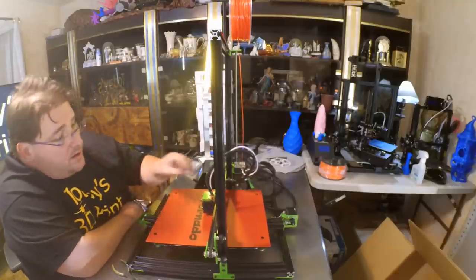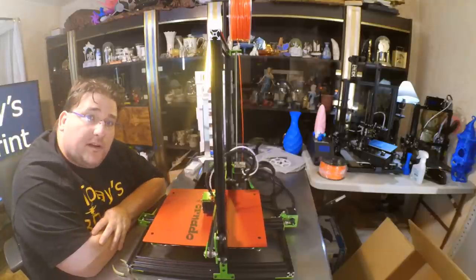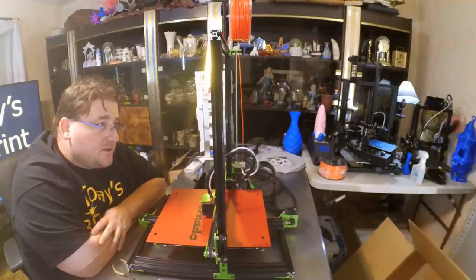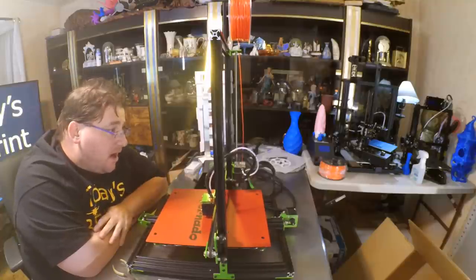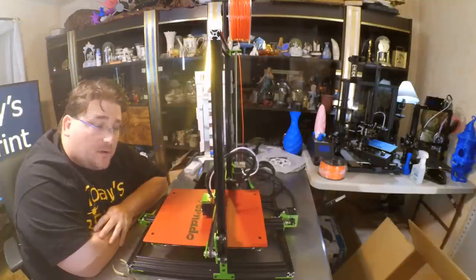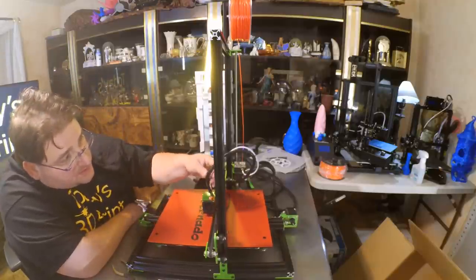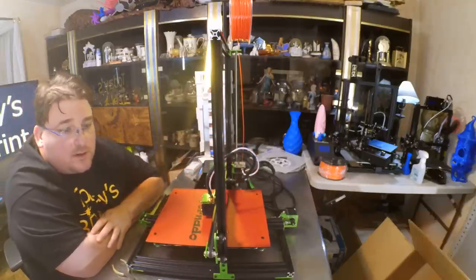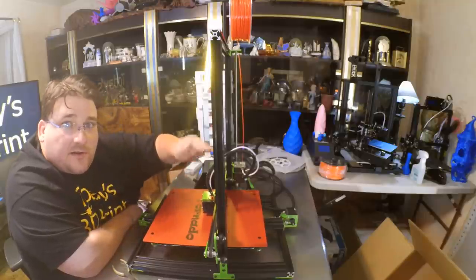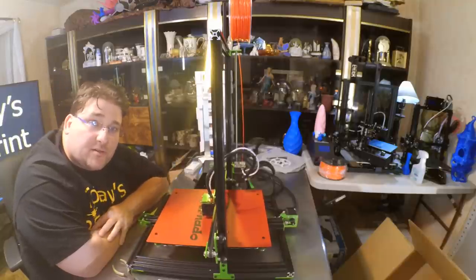Make sure you straighten out your Bowden tube — my Bowden tube had some pretty rough bends in it. It was actually a struggle to push filament through. Once I straightened it out to a nice curve, I didn't have that problem. I might even shorten it — it looks like it might be a hair too long. You don't want tight bends in your Bowden tube because you're going to cause more stress pushing filament through, and that's just going to ruin your prints.